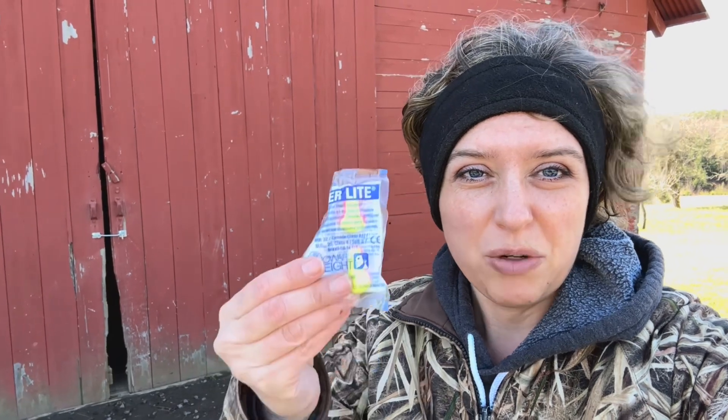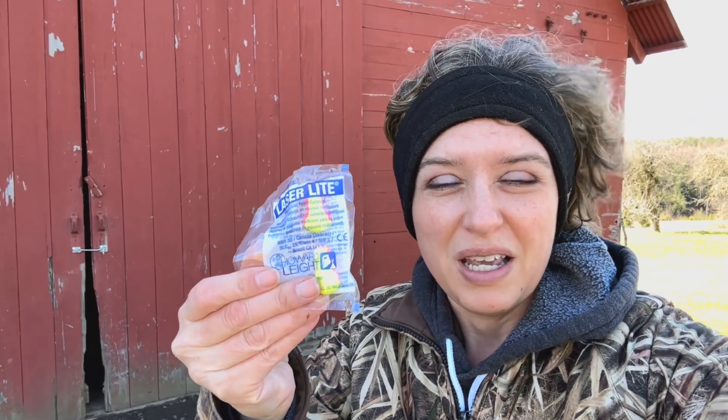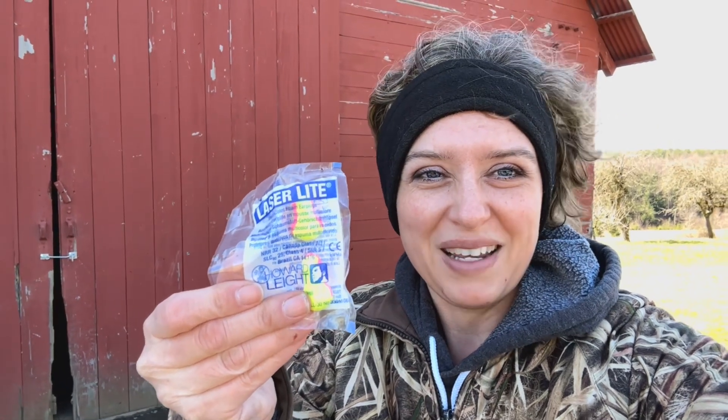All right, I made a quick dash to the barn to get some ear protection for running those chainsaws. We forgot to bring them up with us, so here I am making a quick dash back. Now I'm going to run back and hand it over to Handsome. I'll show you on the way back all the progress we've made on our trails so far cutting down these limbs.